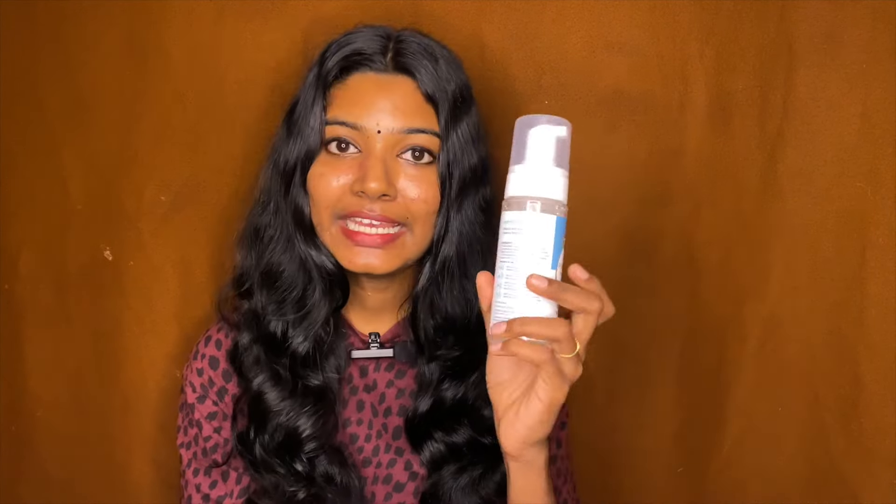The main ingredients are salicylic acid and glycolic acid. The benefits include: we can remove dirt from our skin, unclog pores, exfoliate, deep cleanse — and it's suitable for oily and sensitive skin. It's paraben free and can also remove blackheads and whiteheads.